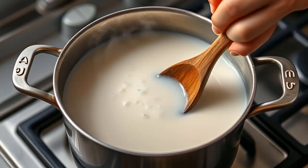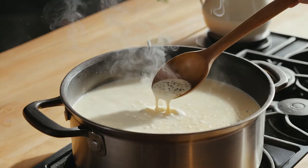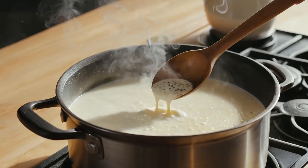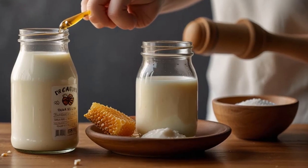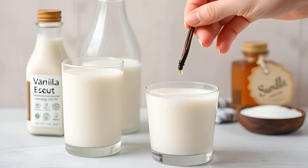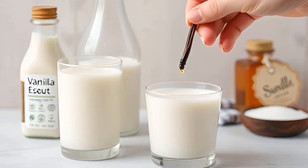Step 5: Boil the soy milk. Pour the strained soy milk into a pot and bring it to a gentle boil over medium heat. Stir frequently to prevent the milk from sticking to the bottom of the pot. Let it simmer for about 10 to 15 minutes. This cooking step helps eliminate the raw bean flavor.